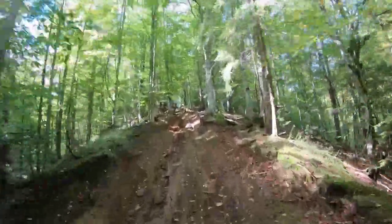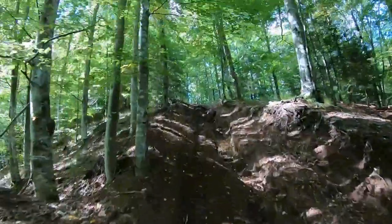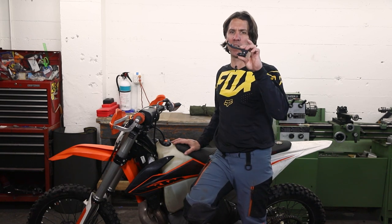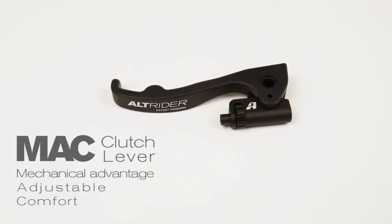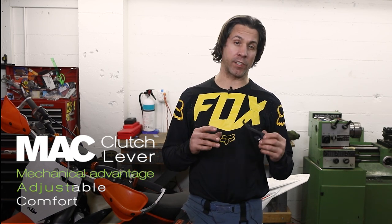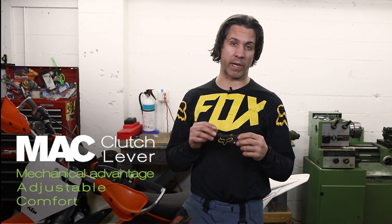Learning effective clutch modulation is one of the quickest and most advantageous ways to improve your technical riding skills. I want to show you an innovative part that will improve your dirt bike clutch modulation skills. Introducing the Mack Clutch Lever from Alt Rider, providing a mechanically advantaged clutch lever that has a tool-less adjustment and a comfortable lightweight solution.